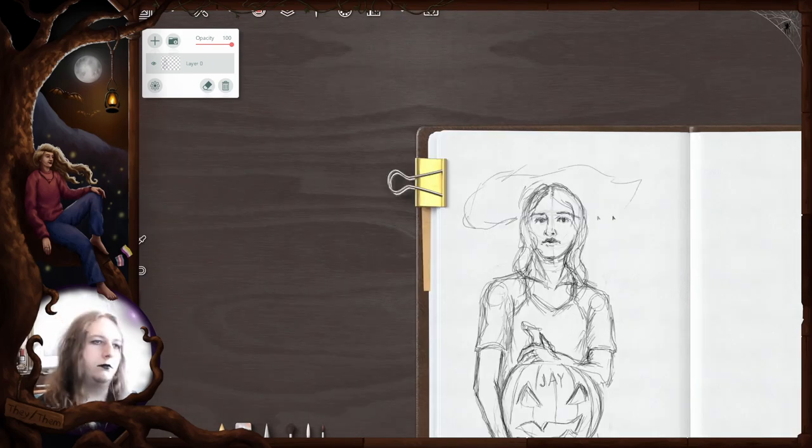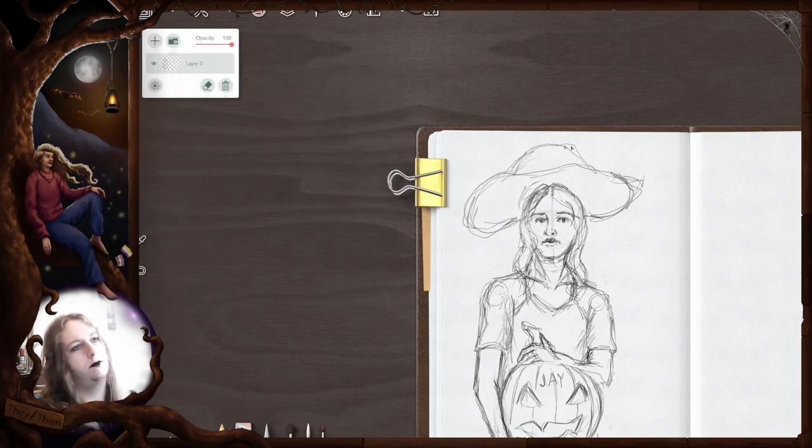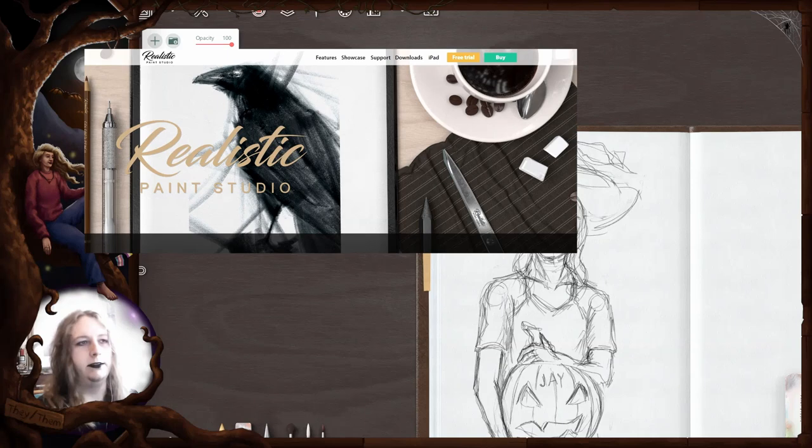I participated in Mab's Drawllowin Club for the fifth time — every year since 2020. It's one of the Inktober clones with a Halloween theme. So what are we doing today? I completed two of the prompts: Pumpkin and Ghost, in this quirky little art program named Realistic Paint Studio.